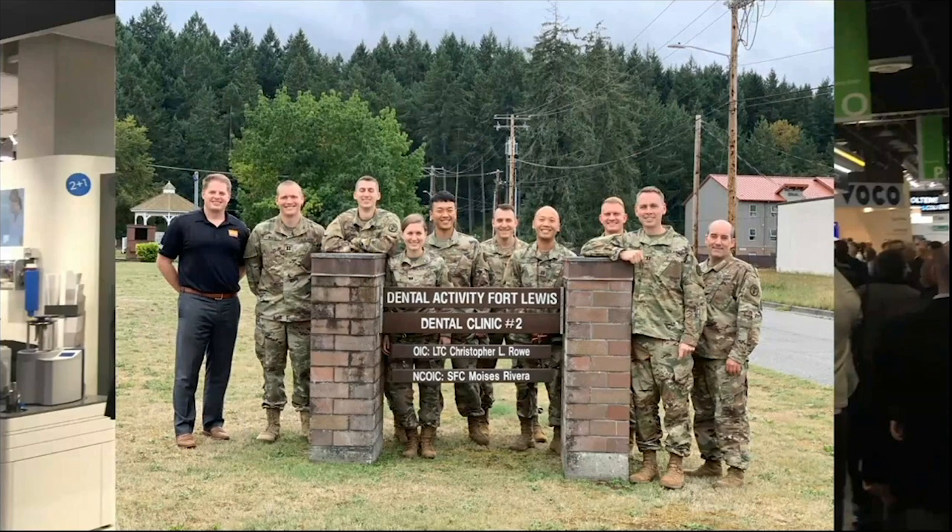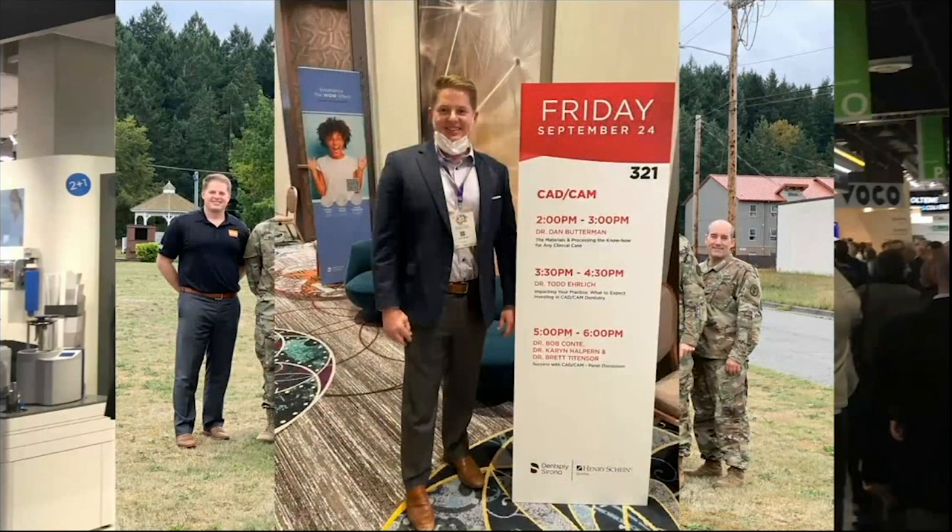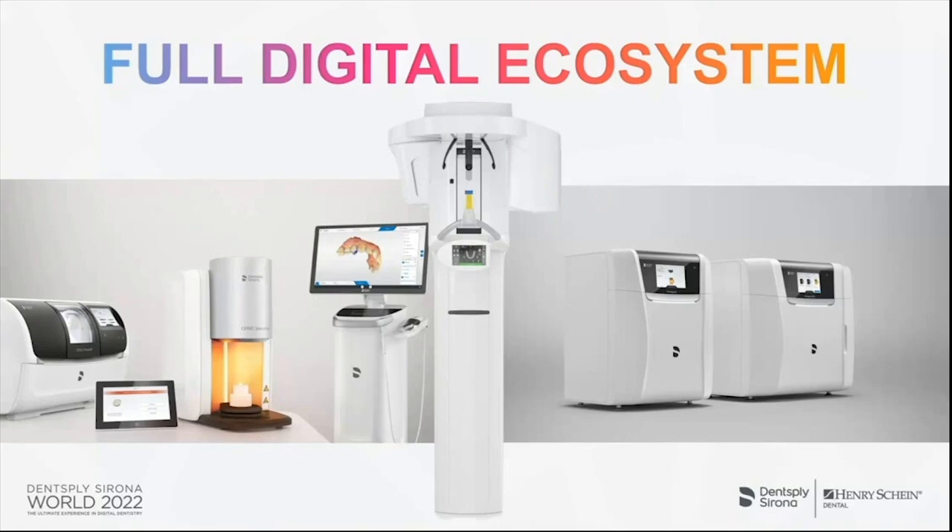The technology has gotten so good that you can even get these down to an hour. One of the highlights was teaching at DS World — we just wrapped that up this last weekend. If anybody was there, please post in the chat. When you look at the full Dentsply Sirona ecosystem — scanning, milling, sintering, and firing the crown same day — combined with 3D printers and cone beam CT for implant dentistry — that's when things really sing.